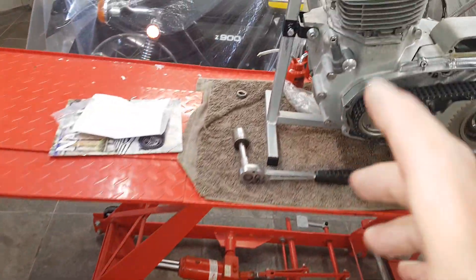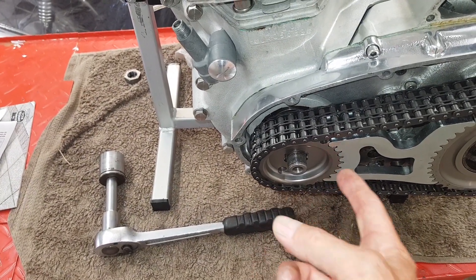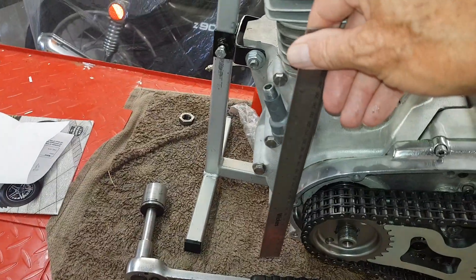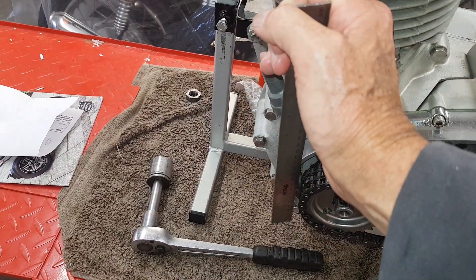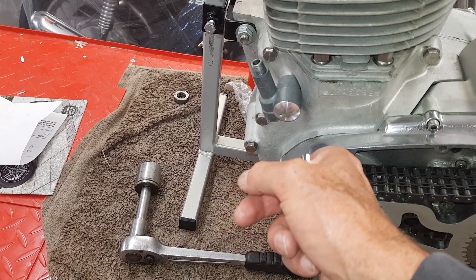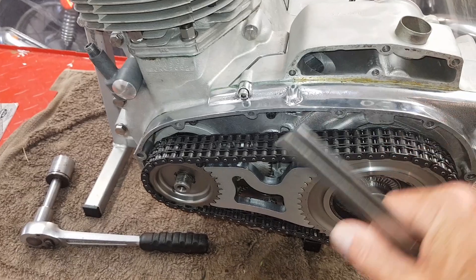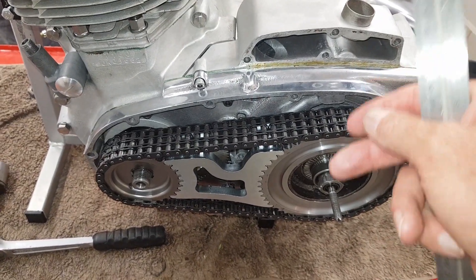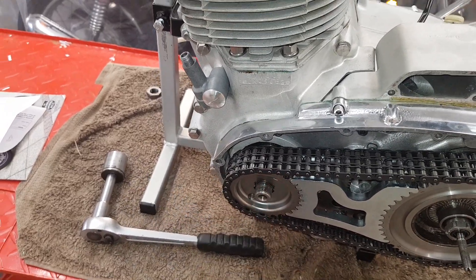For the engine sprocket it's a bit different because it's already on the crankshaft. You need to measure the distance between the outside of the teeth to the inner casing edge. To do that, put a straight edge underneath the sprocket, measure from the outer edge of the sprocket to the straight edge, and then add the thickness of the straight edge. That gives you the exact distance from the outer edge of the sprocket to the inside edge of the inner primary chain case. You should now have both measurements, both referring to that common datum edge.